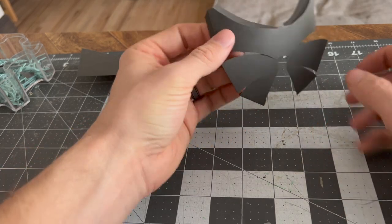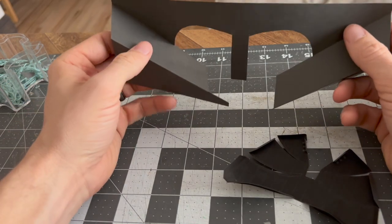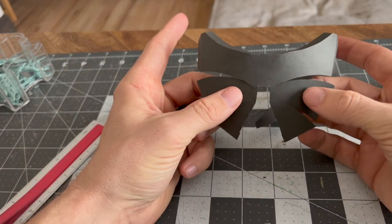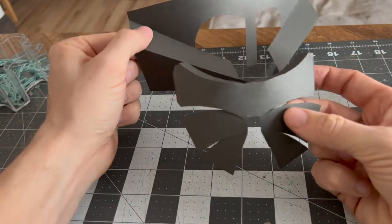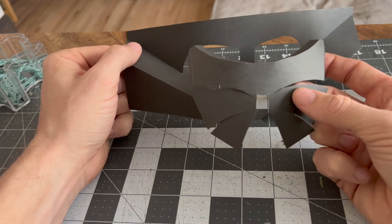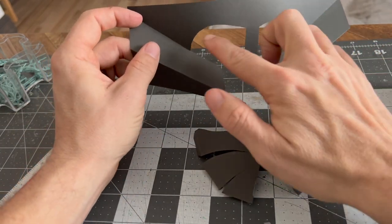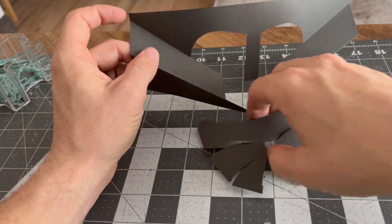All right, we got that going. Now we're gonna bring in piece A, and this is probably the most complicated part — you can do it, I believe in you. Hold it up like this and you can see the spot where the nose goes; hold piece B up and you can see the eyes. So you kind of get an idea how this is gonna come together.